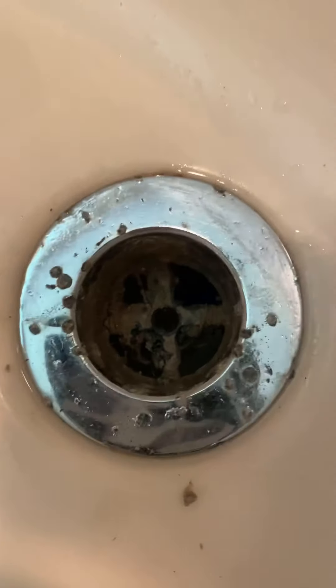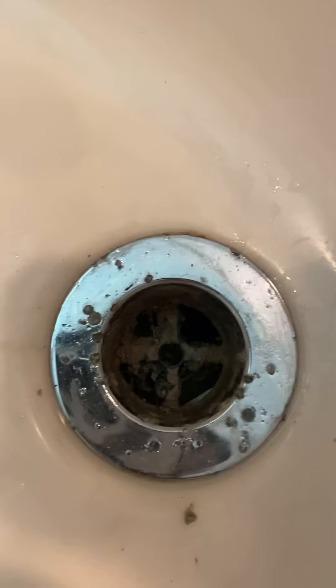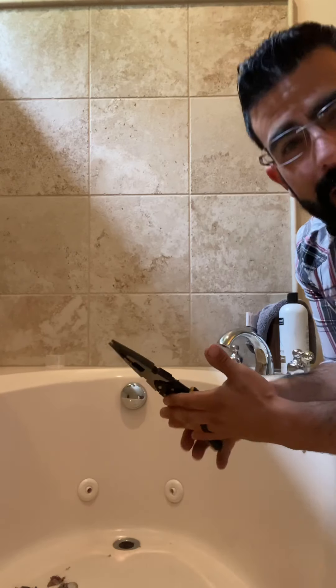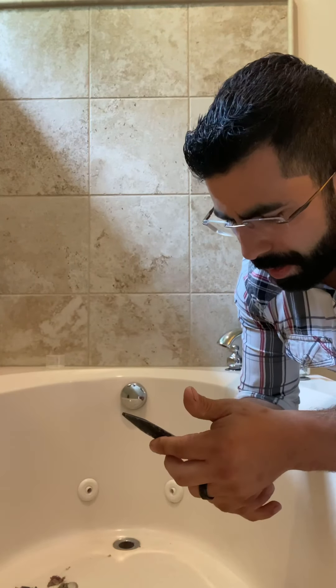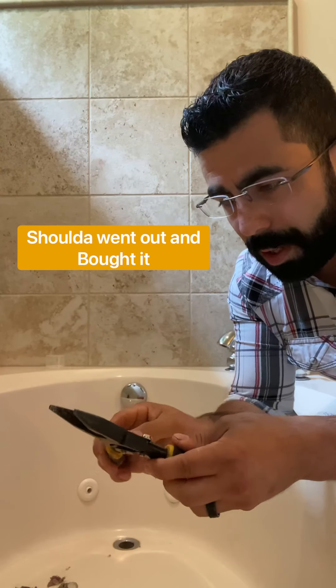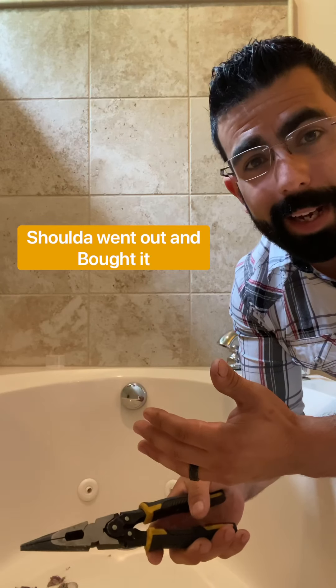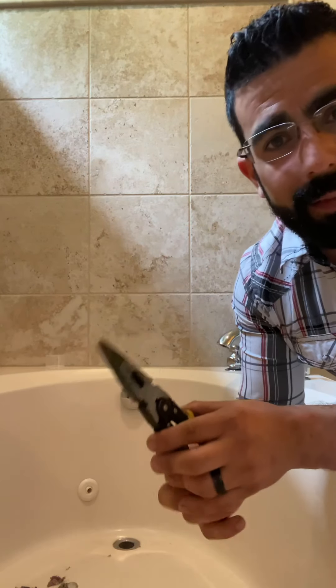Now we need to remove the strainer now that we got out all the nasty stuff from in there. They sell a special tool for it but I'm not gonna go buy it. I'm gonna try my needle nose pliers — if you have needle nose vice grips that would be ideal, but this is all I have.